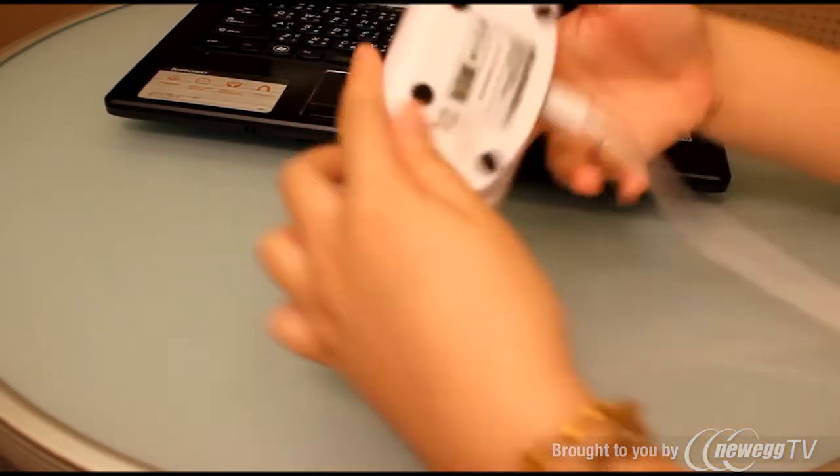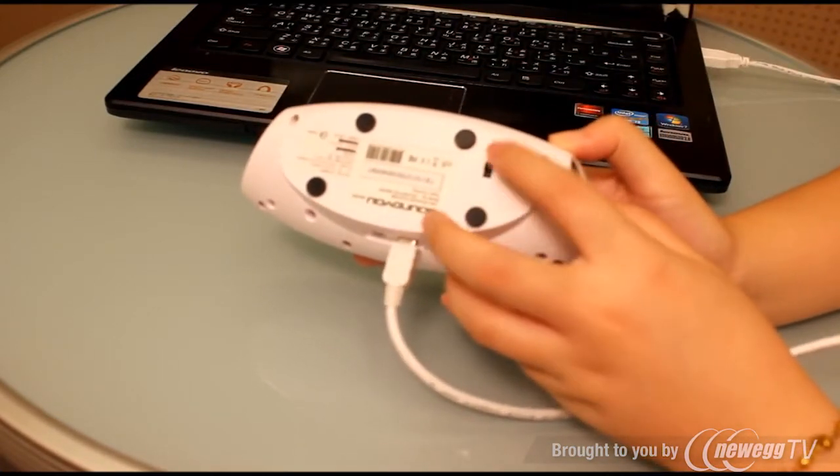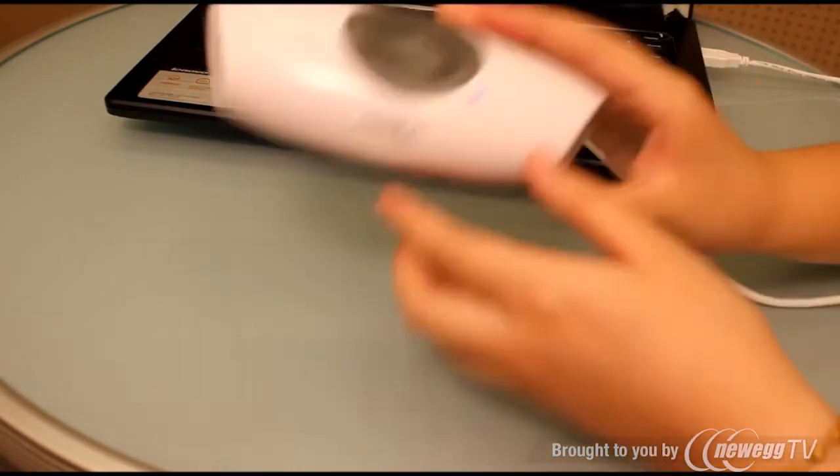There is a switch at the back side of the speaker. When you turn it off, it is only charging. When you turn it on, it can play.